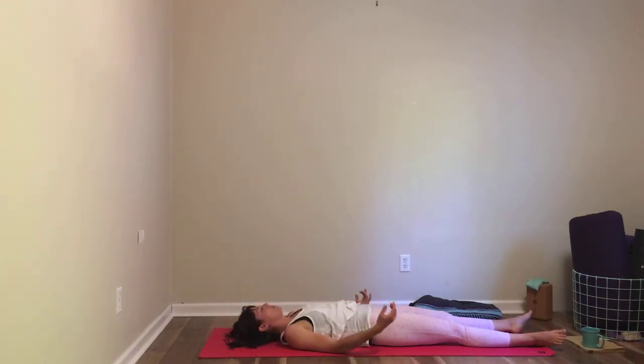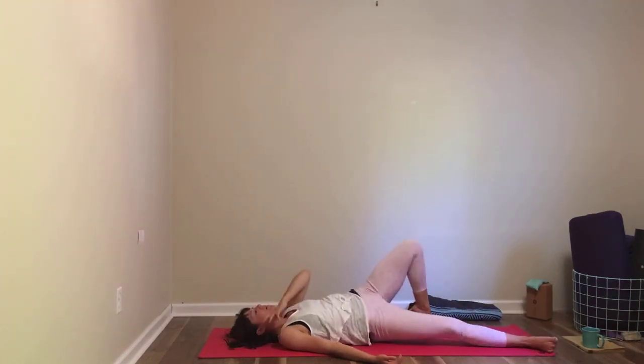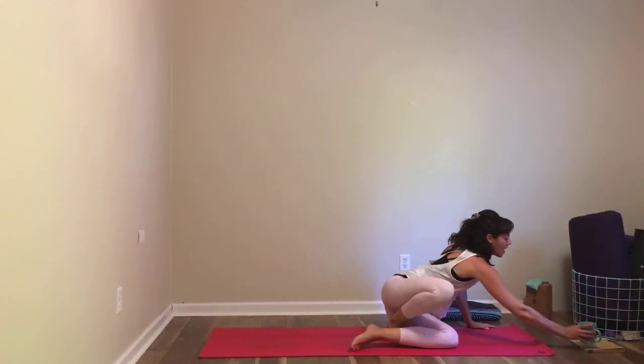If this feels perfectly restful, you can simply come directly to shavasana. If there is any other pose or shape that you need, you are more than welcome to add that in before making your way to a comfortable resting place for your body.